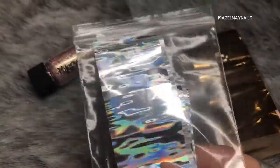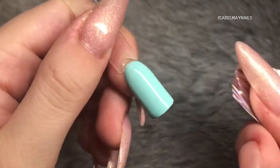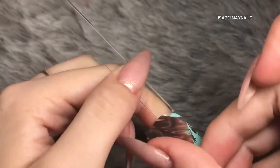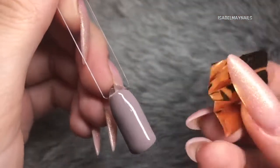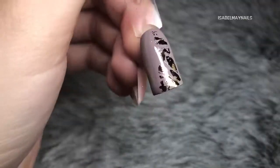I'm going to jazz up those swatches a little bit before we go in with the stamping, using Magpie Dust in Connie and some transfer foils. On two of the nails I'm using a silver holographic and a gold transfer foil just to add a bit of texture and dimension to the nails. On this blue I'm using silver holographic all over the nail in patches, and then on this elephant gray I'm using a gold foil on one half of the nail.